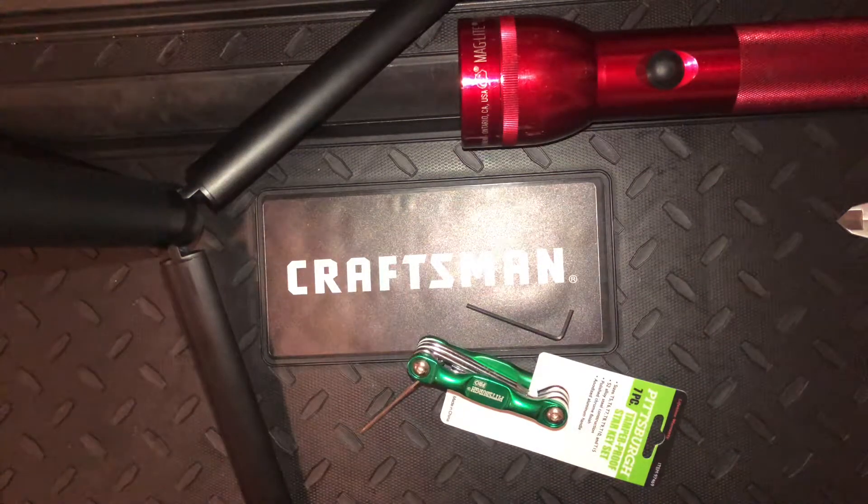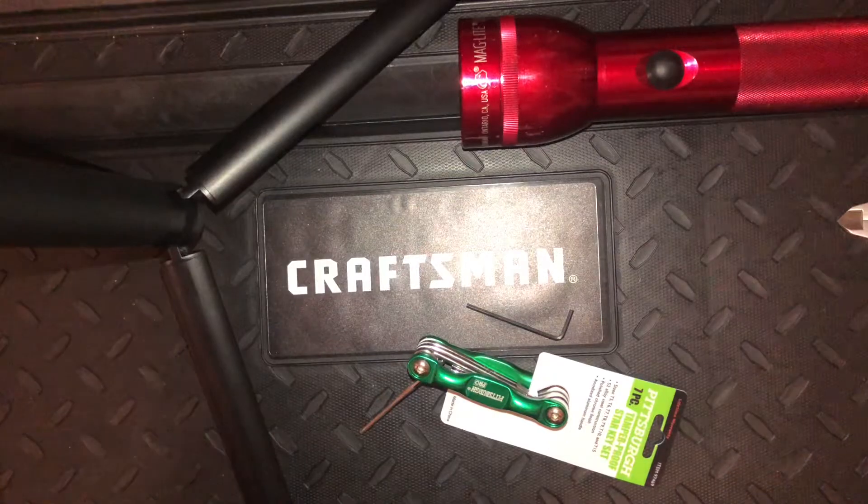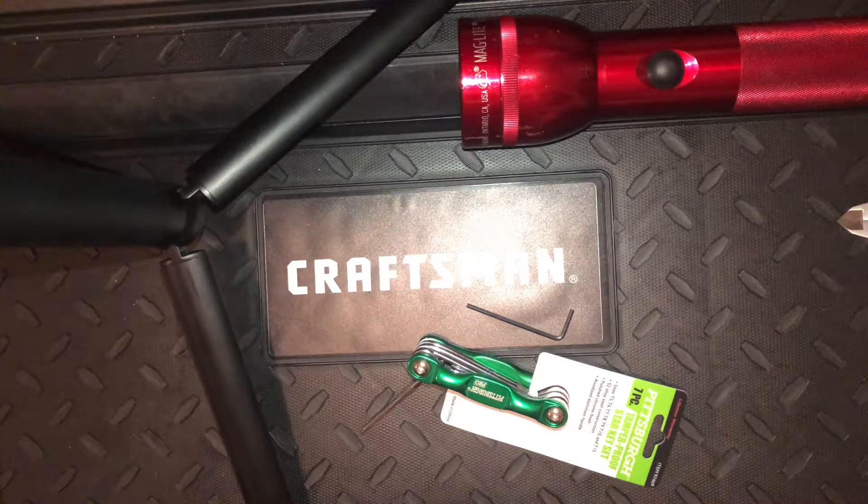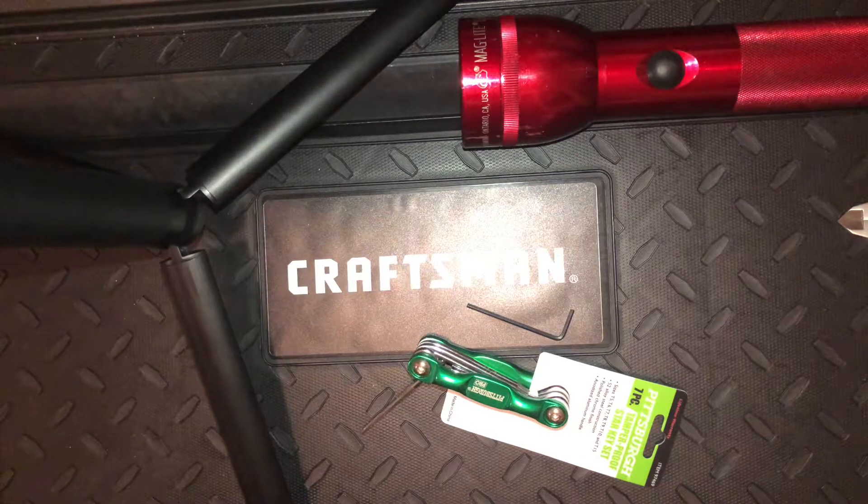This is going to be a short, unprofessional video about how to disassemble an LED Maglite — the third generation or third iteration Maglite, a factory LED model, not one that's been modded aftermarket.